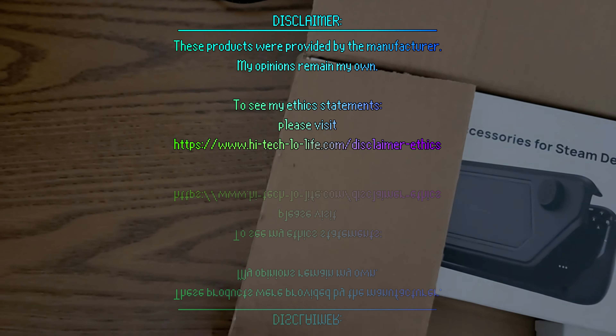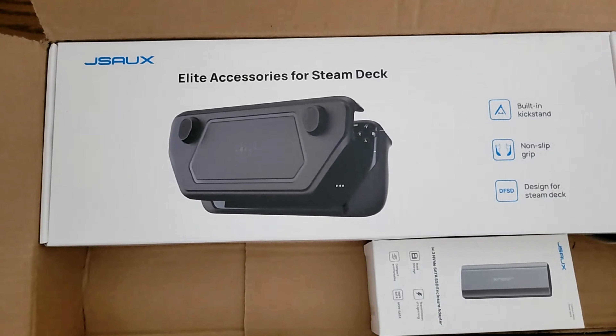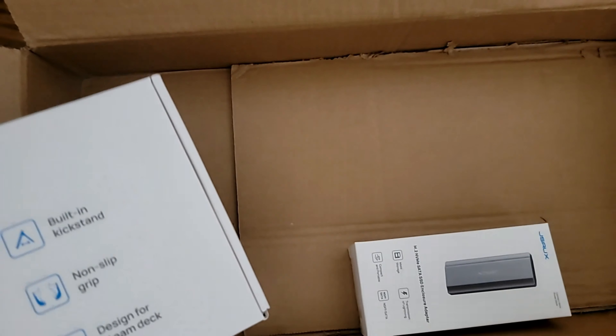This is the JSOX mod case — JSOX's answer to dbrand's Project Killswitch. This is primarily a case for your Steam Deck, but it's also an accessory framework.